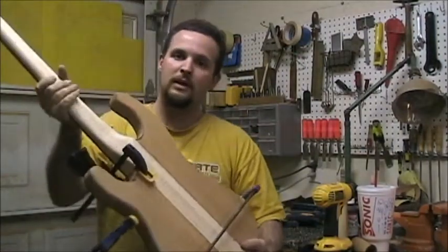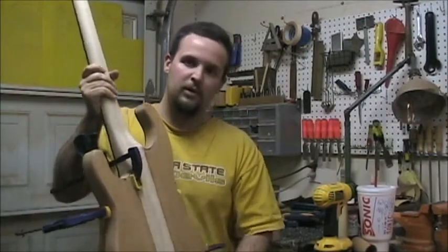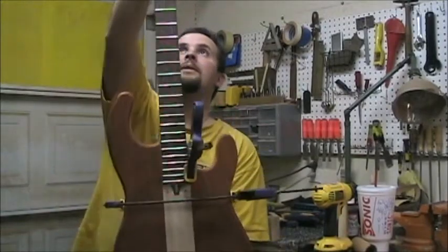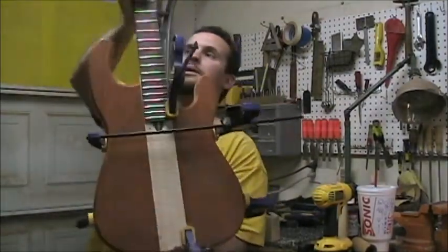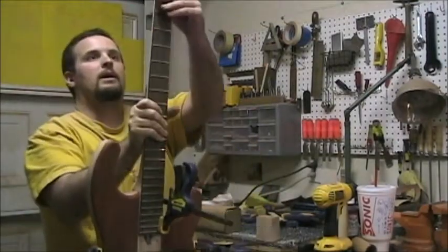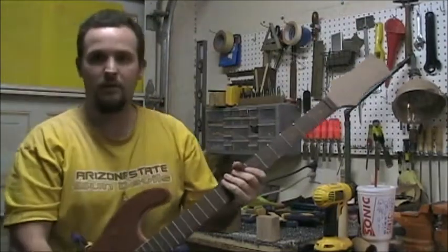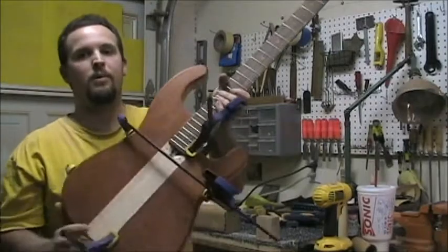I just have to do a little bit more carving on the back to blend this in really well, and I'm going to have to clean up some of the glue that's oozed its way out. But that is just a wonderful looking instrument. I'm really, really happy with the way it turned out. It has a nice feel and a good size, and it will be perfect for him to grow up with.